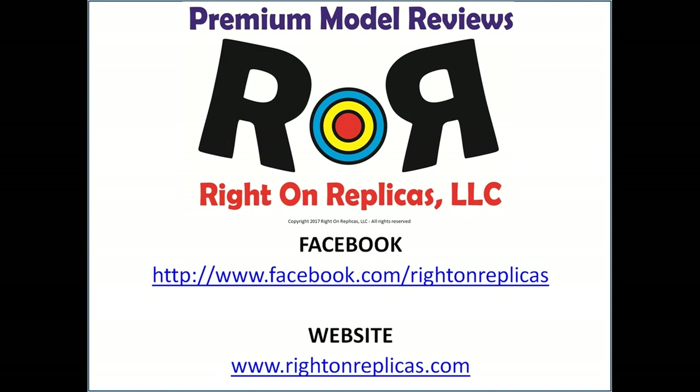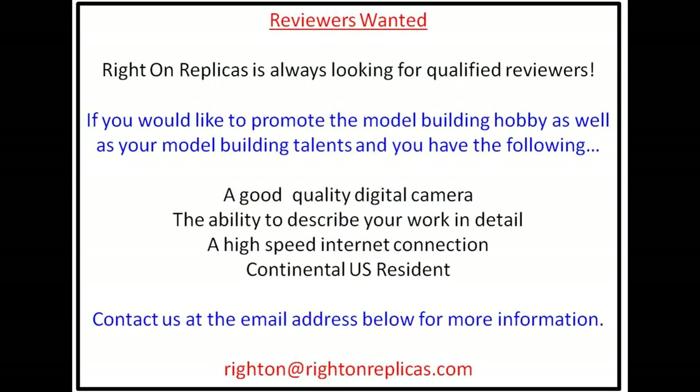We hope that you like this premium step-by-step model kit review. So that you don't miss any more, please subscribe to our YouTube channel. You can find us on Facebook, and also at our website, RideOnReplicas.com. Thanks!